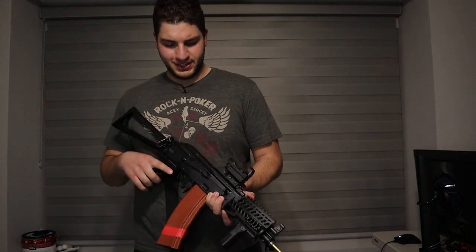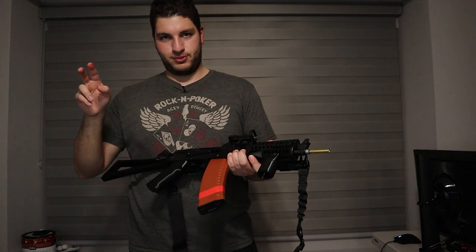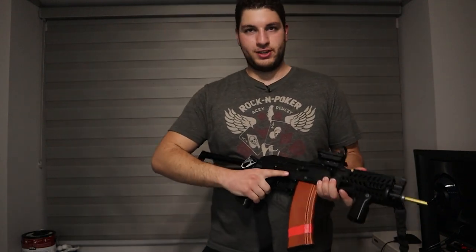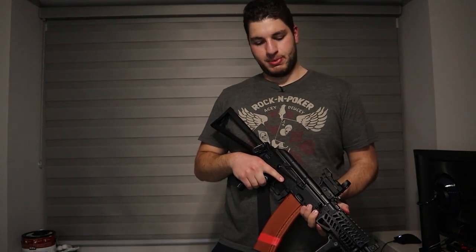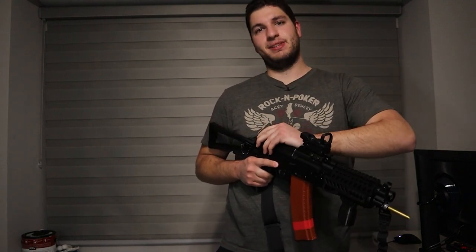Other than that, all we did was a mag change and barrel change — whereas in real life you'd have to change out the barrel. Let's get to the disassembly.